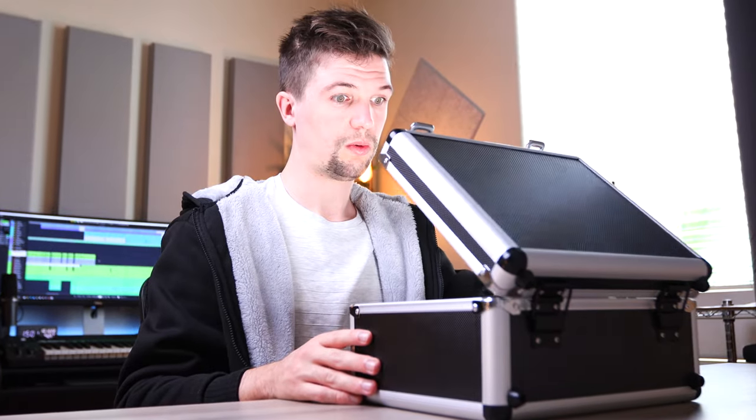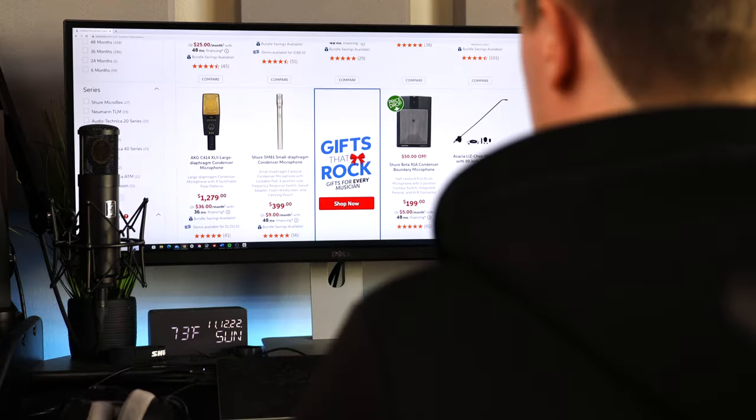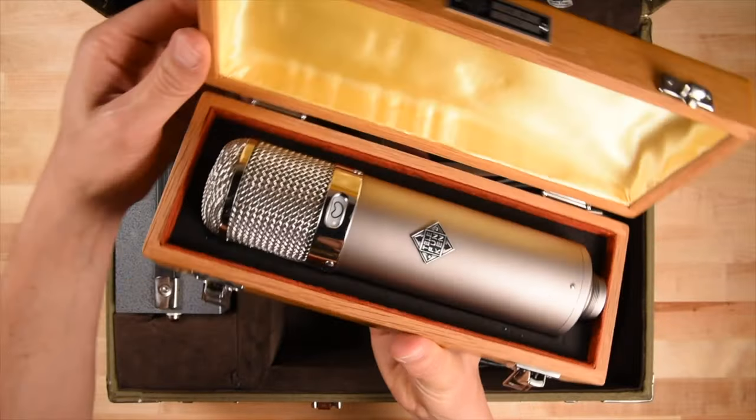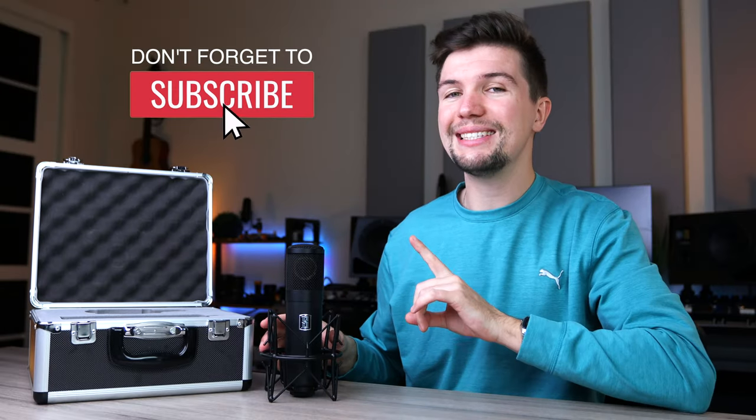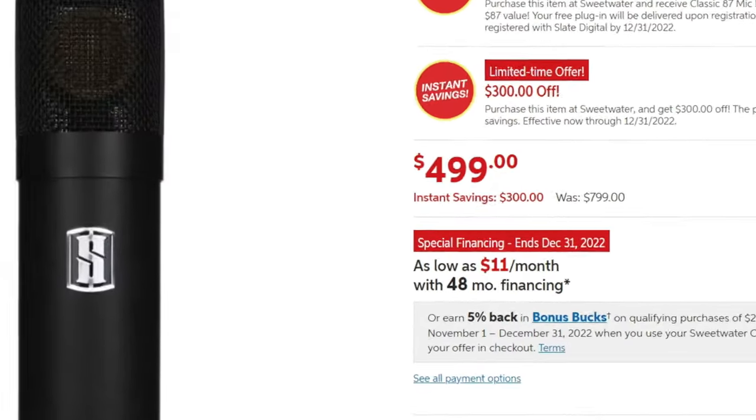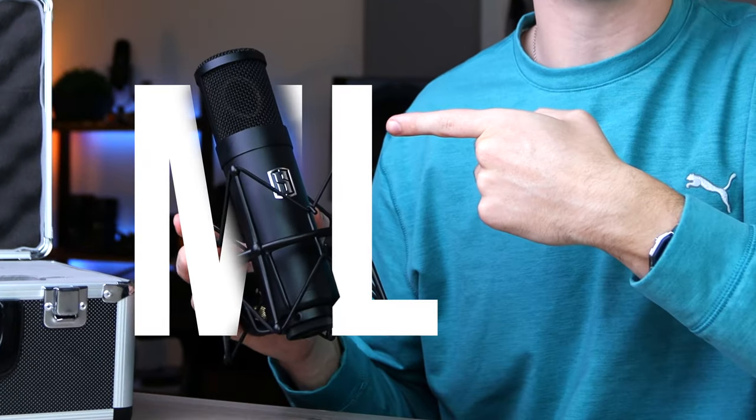When it comes to condenser microphones, there are many great options to pick from, but none of them sound like a U47 or in this case a classic 87. But what if I told you that classic sound is available for only $500? Meet the Slay Digital ML1.